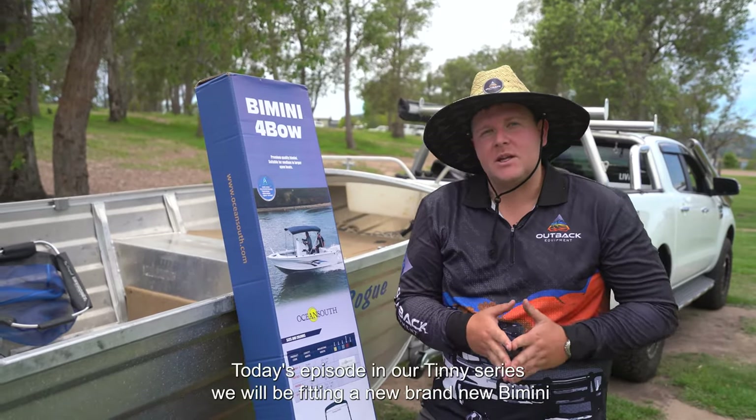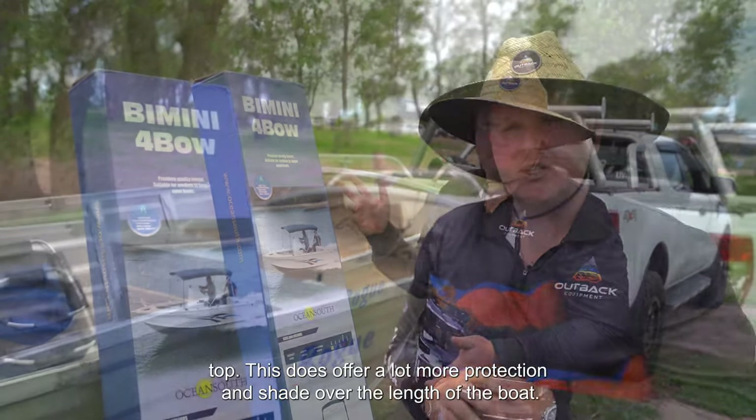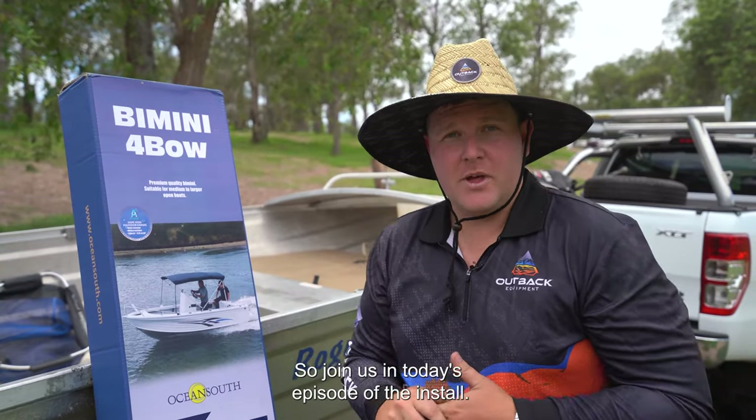G'day guys, it's Robert from Outback Equipment. Today's episode in our tinny series, we'll be fitting a brand new Bimini top. This does offer a lot more protection and shade over the length of the boat. Join us in today's episode of the install.